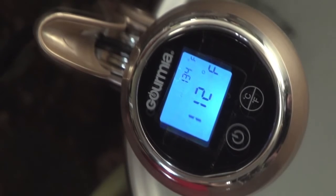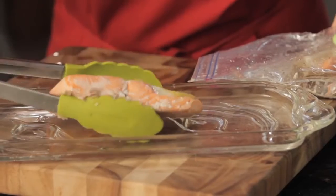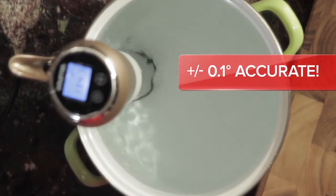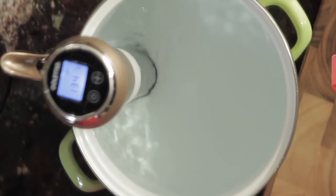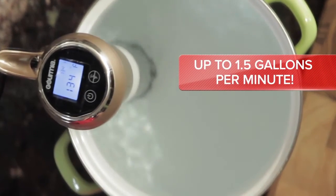The ACT's exclusive nano-temp monitoring system ensures your pre-selected temperature is maintained all the way down to an amazing 0.1 degree level of accuracy, while its powerful, quiet-run pump circulates up to one and a half gallons of perfectly heated water per minute.